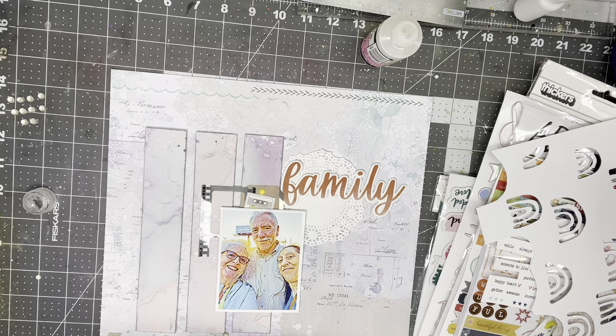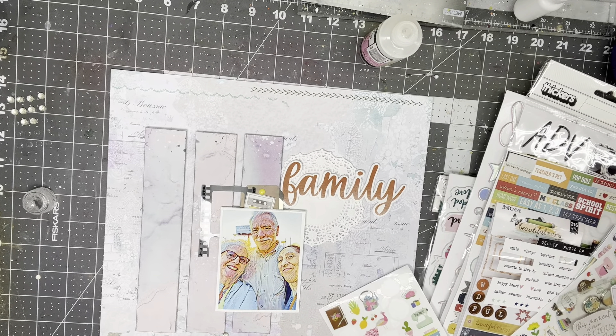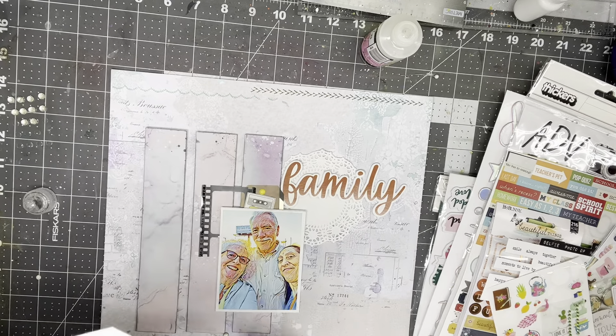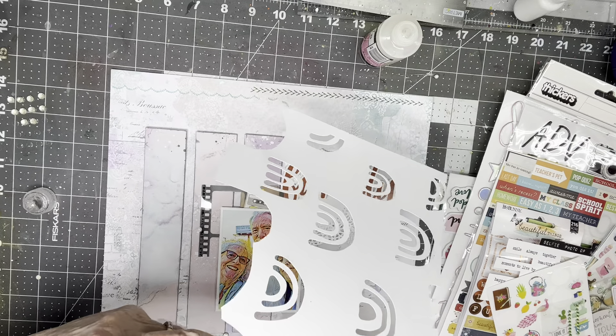There's a point for puffy stickers, and these are puffy alphabet stickers. So I'm just going to start putting the things I've used over on the chair. There's a point for a cut file, and there's a point for rainbow. I happen to have a rainbow cut file. I'm going to cut around these rainbow symbols and use them.